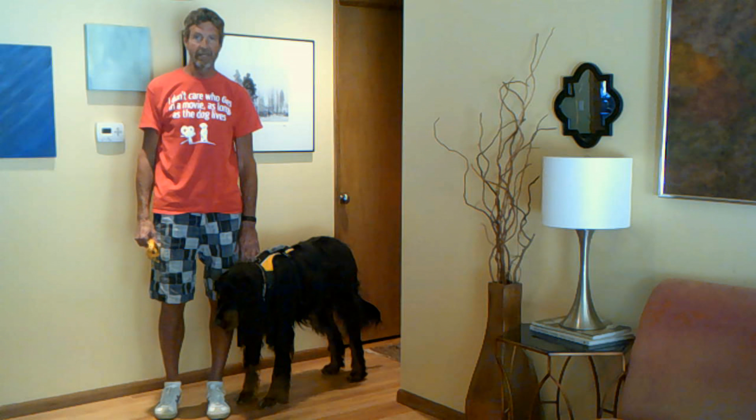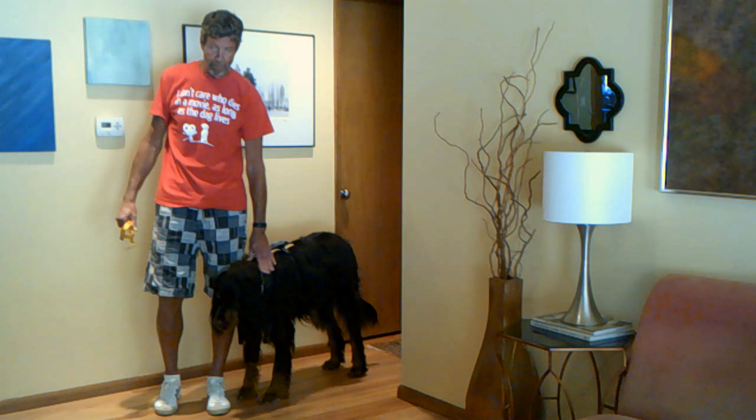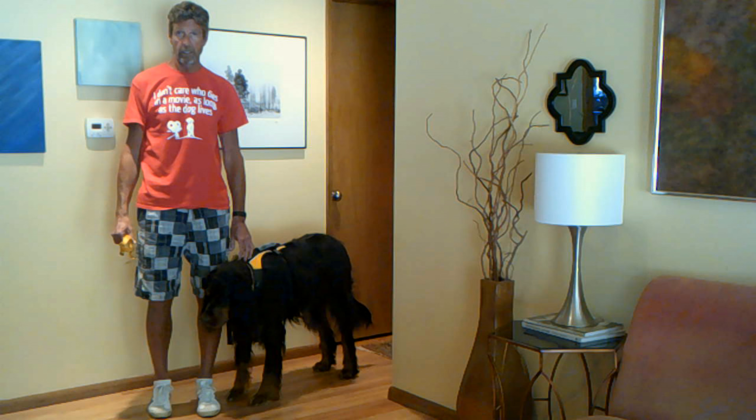Hi, my name is Jeff and I'm the owner of Canine Mobility and the inventor of the anti-knuckling device. This is my friend Brody and today we're going to demonstrate how to measure your dog for the anti-knuckling device.